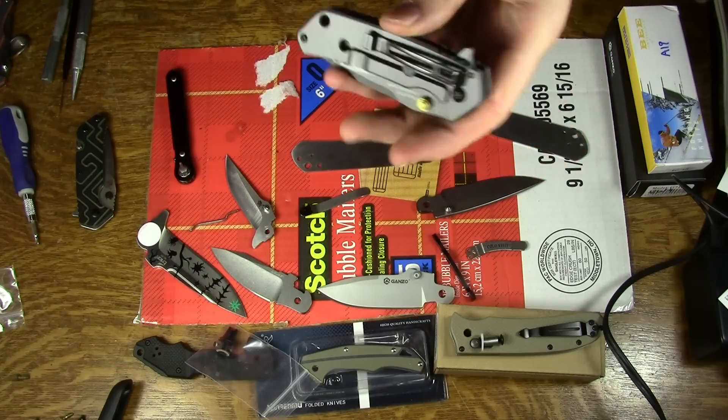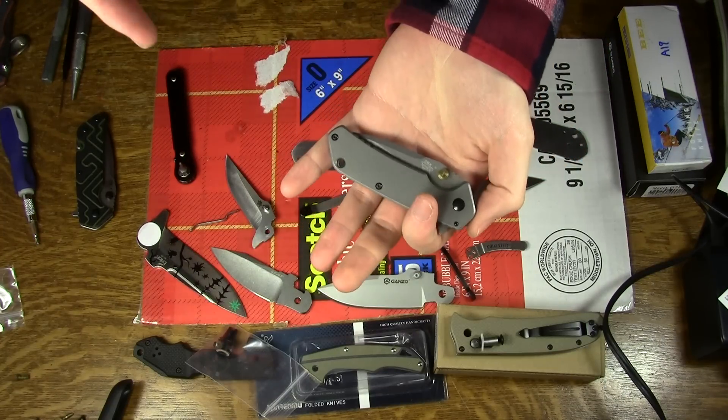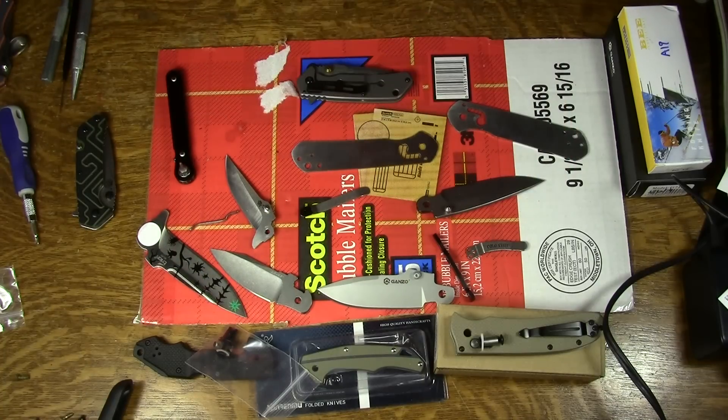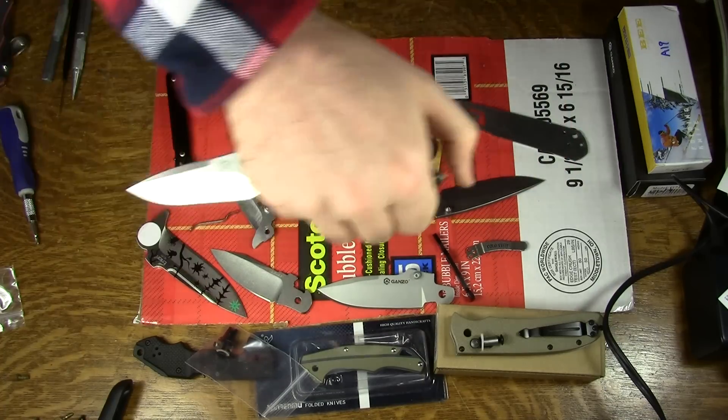So, does your 7056 frame lock flip? Let me know in the comments below, please. This is Jobin signing off, saying: remember where your knife is.